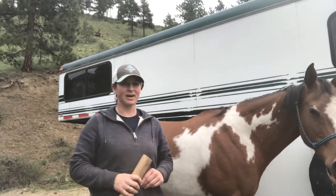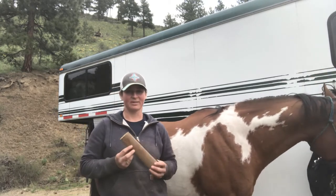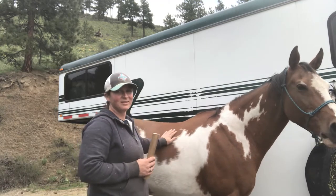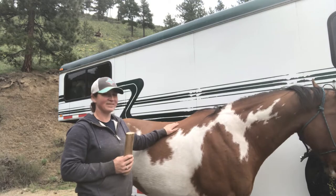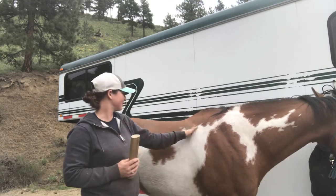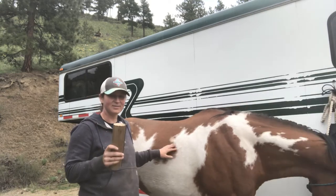Hey everyone, today I have my model Zuni here and I thought I would take a few minutes to go over some of the products I reviewed in my blog post, in person. It's a little late in the season for shedding but Zuni grew a nice thick coat this year so she still has a little bit left. I've been grooming her quite frequently but even just running my hand over her I still get hair, so hopefully we can show the effectiveness of some of these tools.